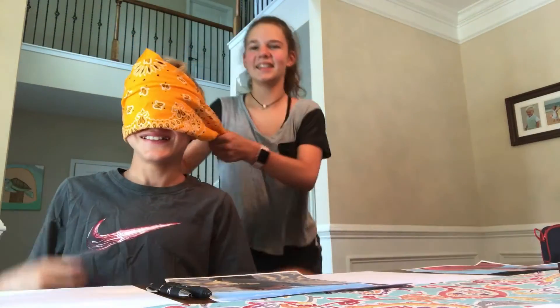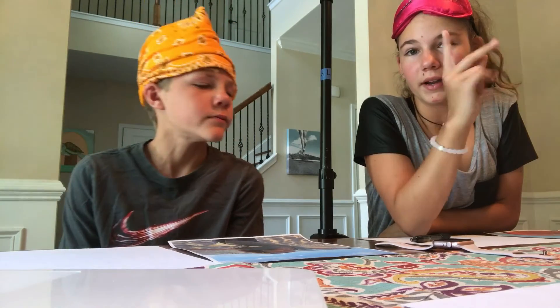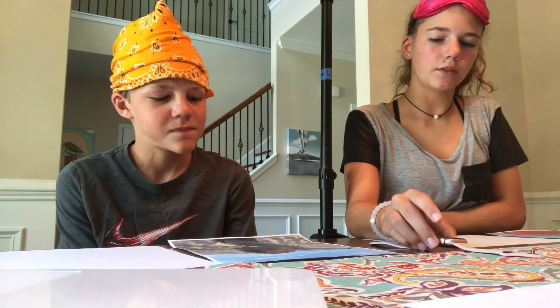We're each going to have five minutes to draw. Also, in the middle of drawing, we will each have one time where we can look out from the blindfold just to see where we're at — it can be whenever, but you only get one time. And this sleep mask is going to be my blindfold. I'm going to time us on my Apple watch.